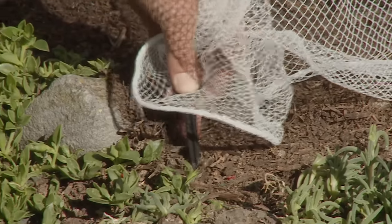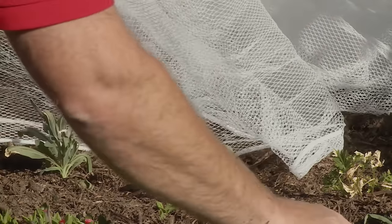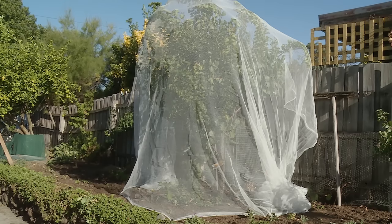That's just a matter of spiking the bottoms. It's as easy as that — that's how you use bird netting.